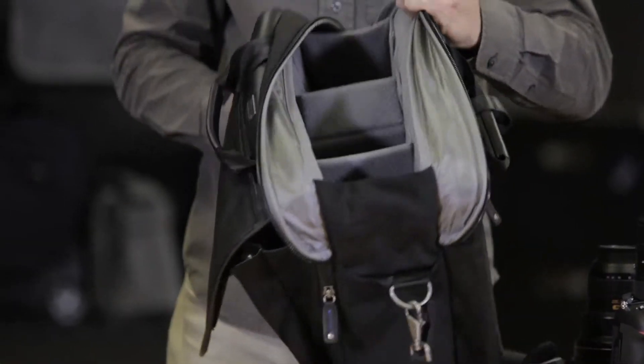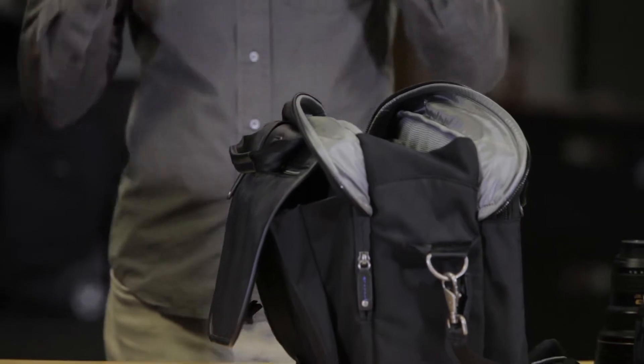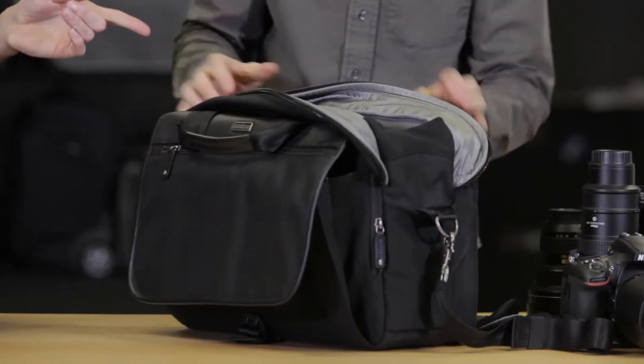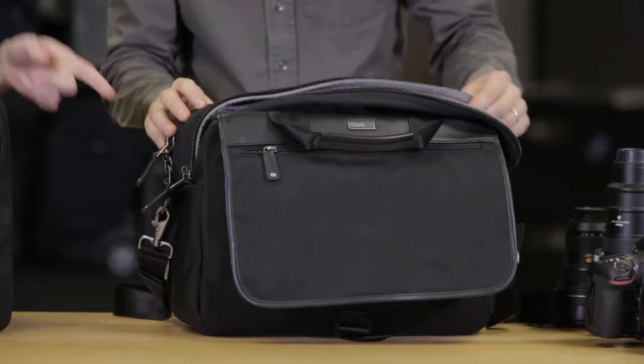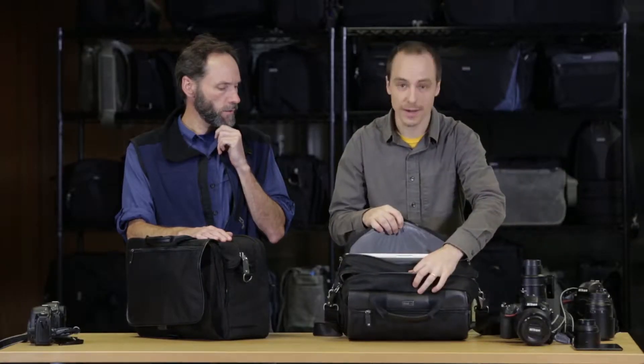It does have an expansion zipper. In either one of these, you can fit a gripped body or a pro-sized body. Does this one hold a laptop as well? It does — it fits a laptop in the back, and a full-sized tablet.